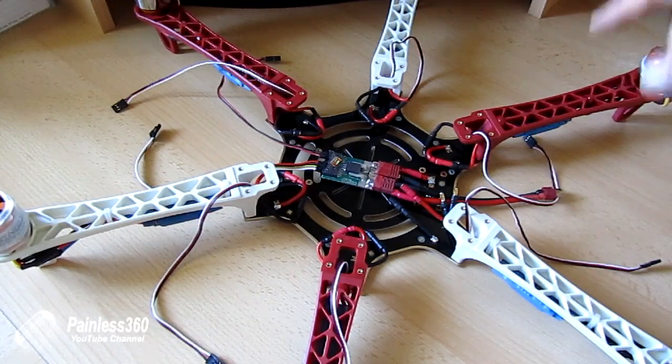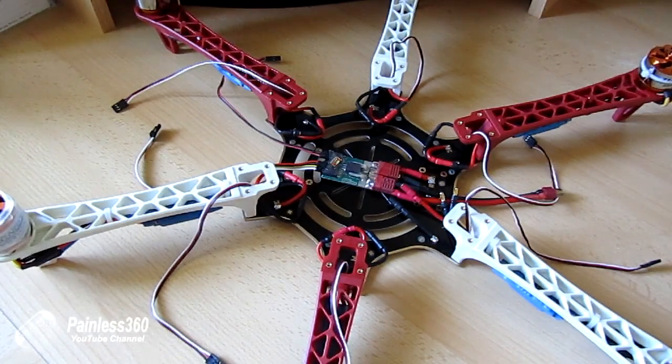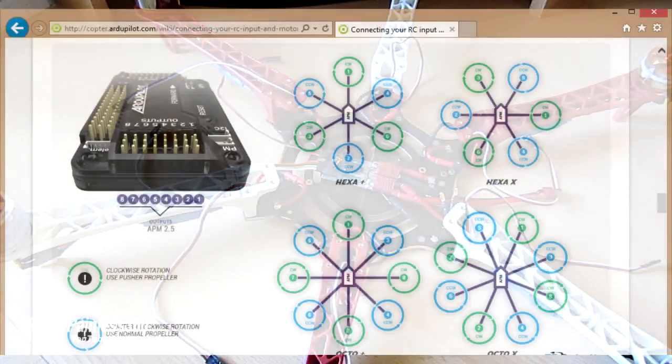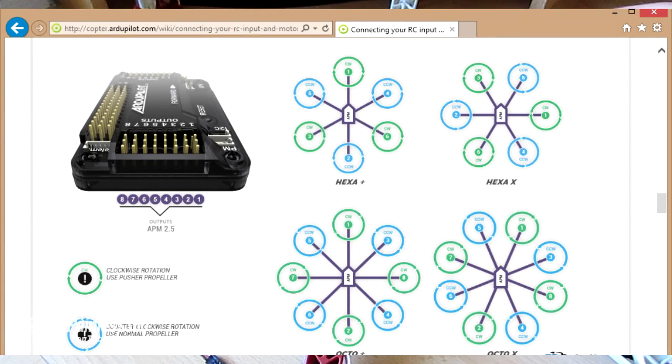To see how to connect the motors, go to copter.ardupilot.com/wiki/connecting-your-RC-inputs-and-motors. Here are all the connections — we're looking for the hex plus layout. You can see the numbers don't go round clockwise: motor one is at the front, motor two is at the back, and each motor number corresponds to the output pin you want to connect it into.